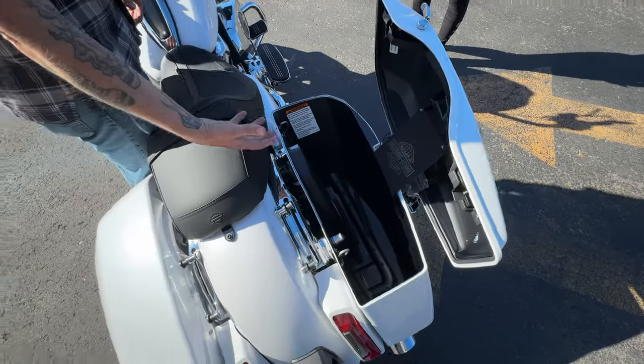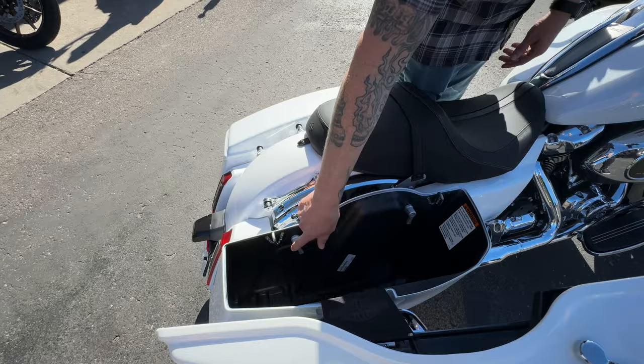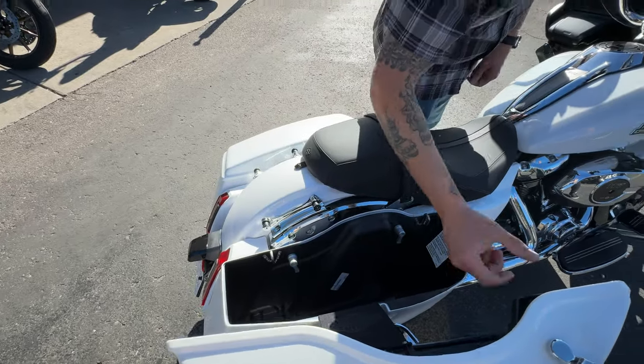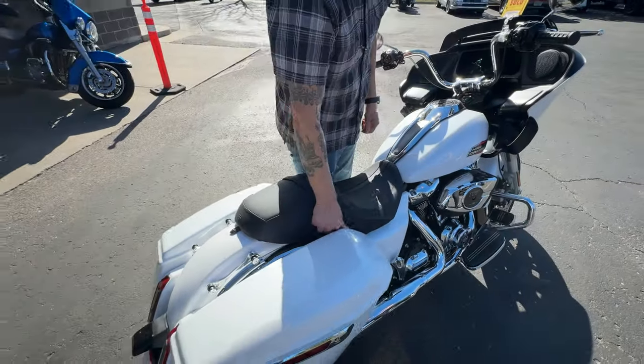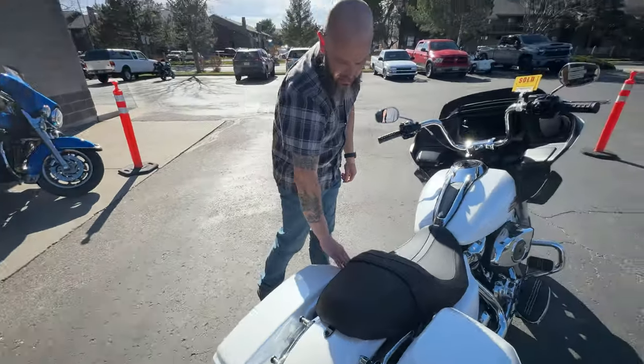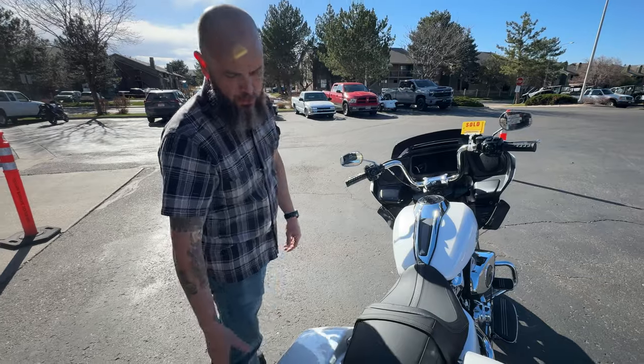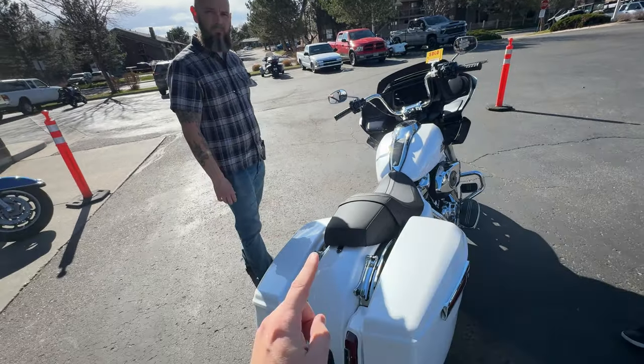On the saddlebag side, they have one-touch saddlebags - quick, easy open from sitting on the bike or from the side. If you decide you want to take the saddlebags off, they just unscrew. Super easy - the bike picks right up and off again, one-touch close on both sides. The bike already has docking hardware on it, which they set up on all the '24s, so it's backrest-ready.